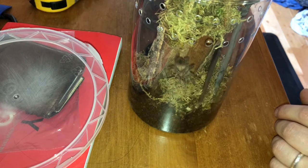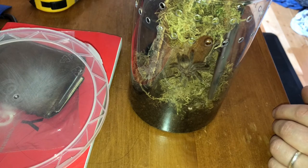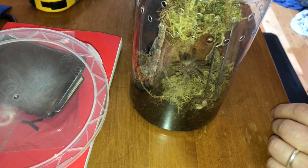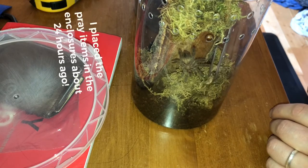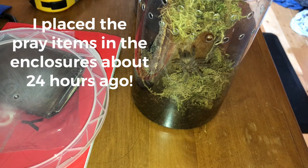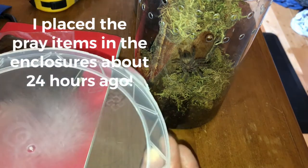That cricket's still wiggling — oh, never mind, it's dead. Wait, actually... yeah, it's still a little bit alive. I was able to get her without too much commotion. Still got some leg movement there on her.